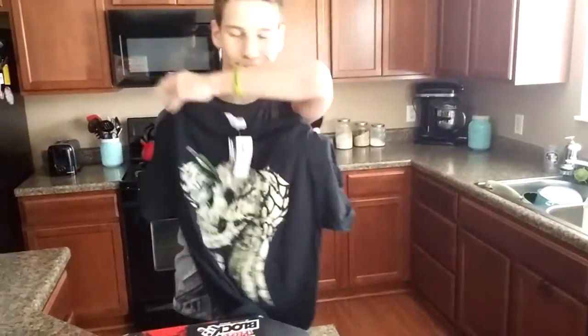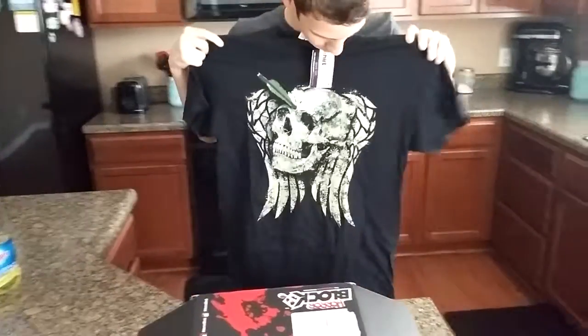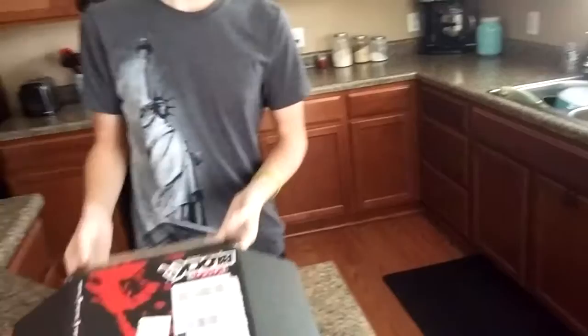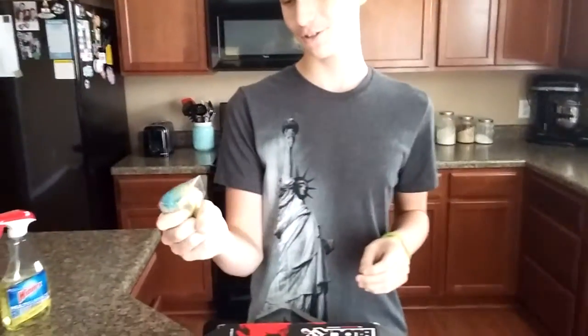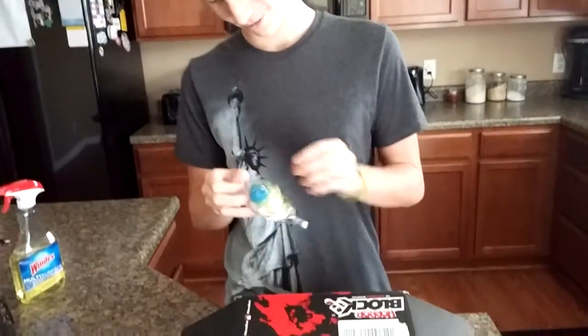Alright, I got a shirt — a skull shirt. Cool, Shirt Punch exclusive, with a hero going through it. Okay, I'll find what it is in a second. I think that's too big for me. Hopefully we can see it. Oh my god, this squishy ball — I think if you squish it, the eyeballs pop out. I believe we saw that in a prior box.